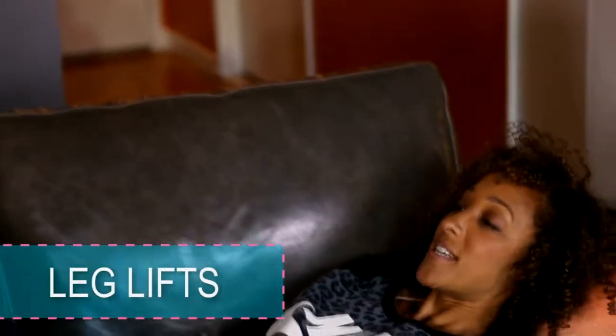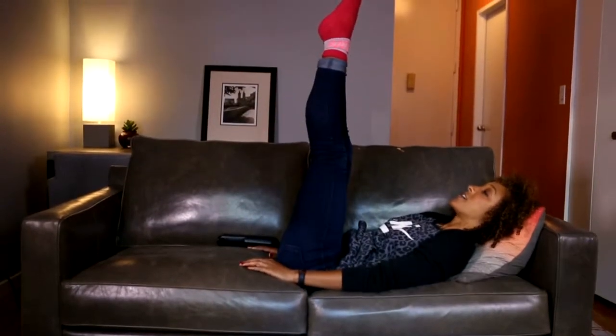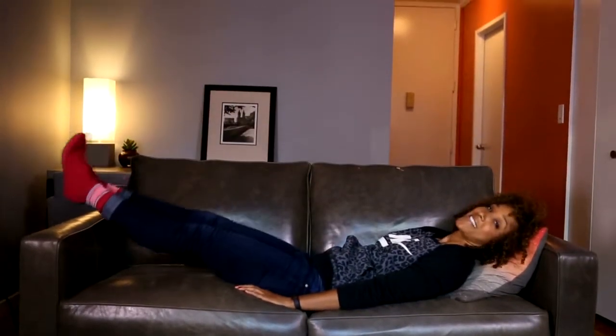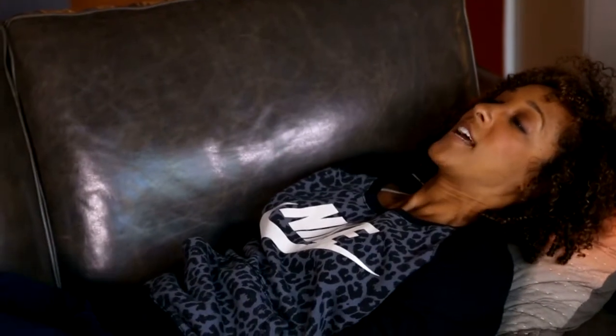First exercise: go ahead and lie all the way down on your back. Extend your legs up towards the ceiling, toes are pointed. You're going to lower your legs down with your feet flexed, then lower them back up towards the ceiling and release all the way down. These are our leg lifts.